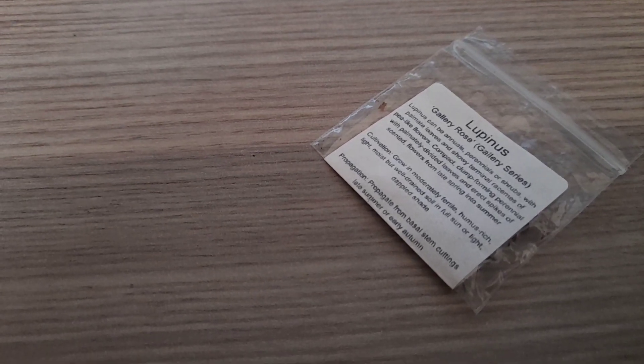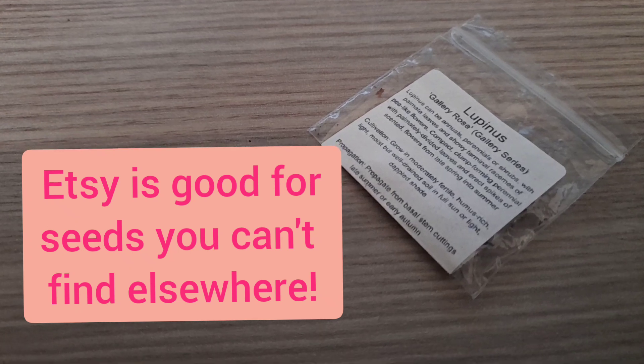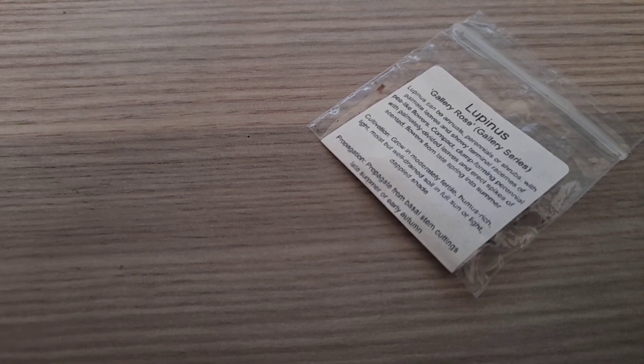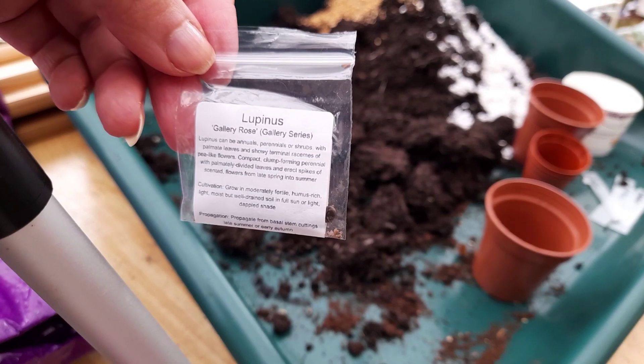Anyway, I went on the hunt and came across these — it's 20 seeds for £2.99. They look like homesaved seeds, and it was exactly what I was looking for. So without further ado, let's get planting!